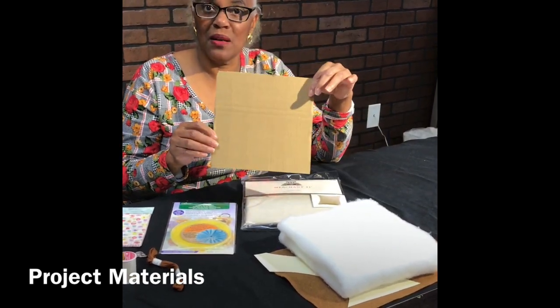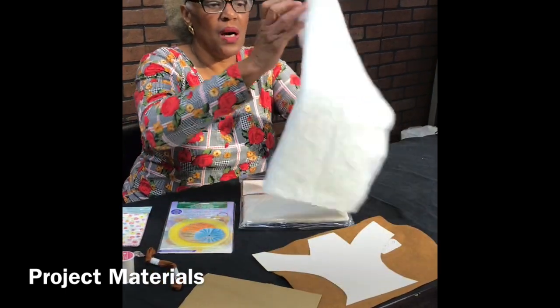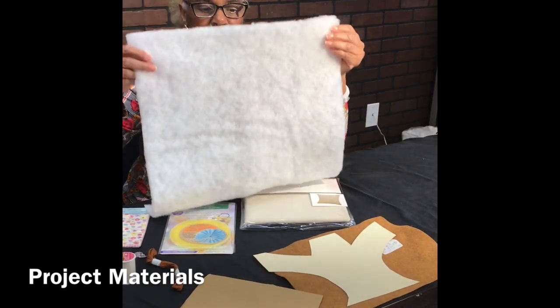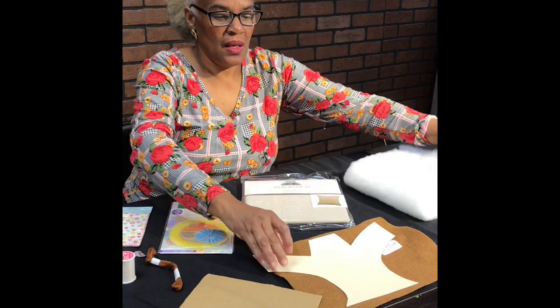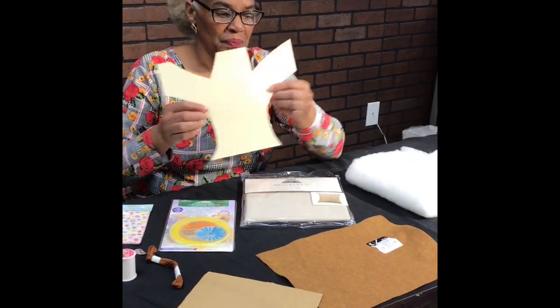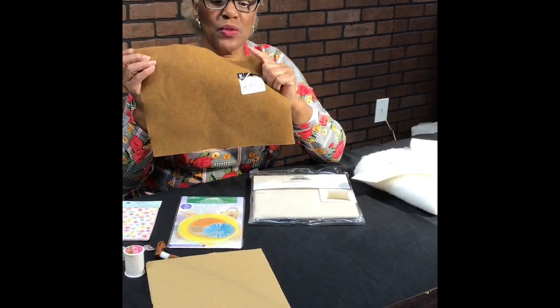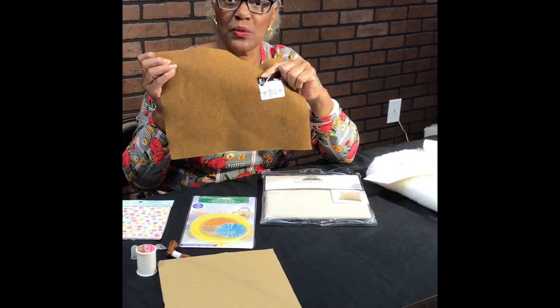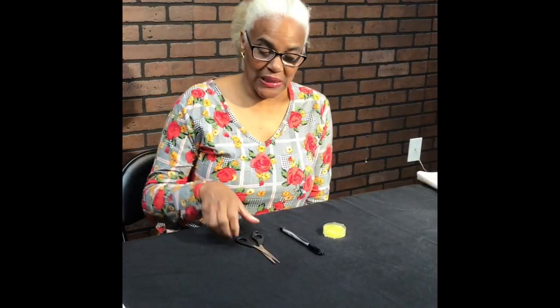We want you to keep that cardboard square because you're going to use it in the process. You will also receive an 18-inch square of batting, the pattern for your tree trunk, the felt for your tree trunk, and look for your two needles. One is a large eye needle for your embroidery thread, and then a regular sewing needle that will be attached to your felt.